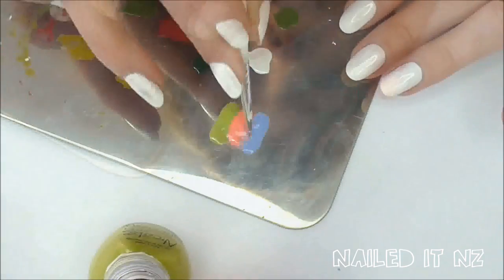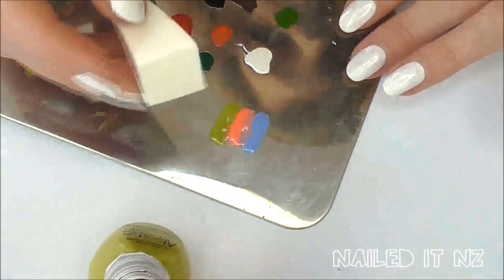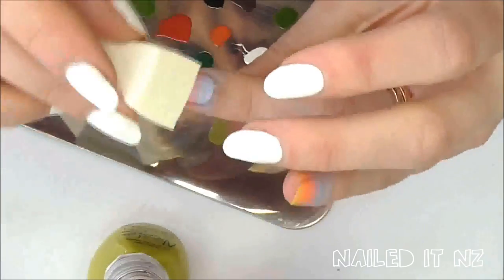Make sure you don't press too hard. That's the basic method. Once you've done all of one hand you can go back over once it's dry and make it more opaque.